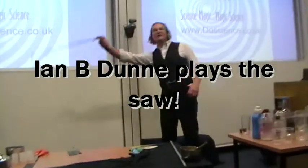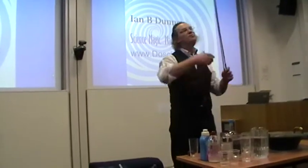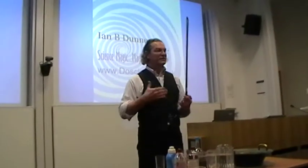When you play the violin, the reason you get music out of the violin is that the bow moves over the strings. It makes beautiful music as the strings vibrate and then resonate in the box.